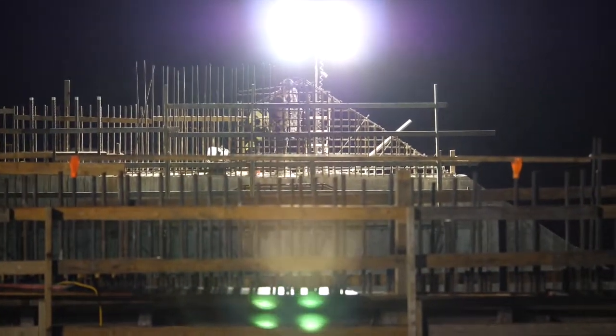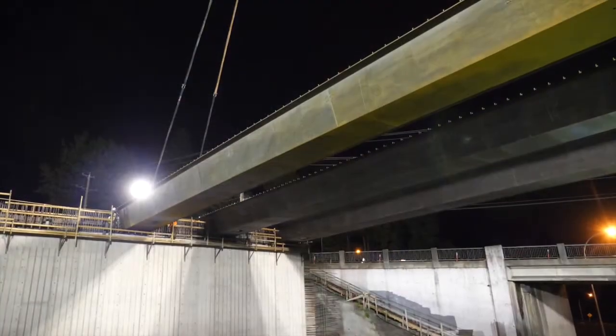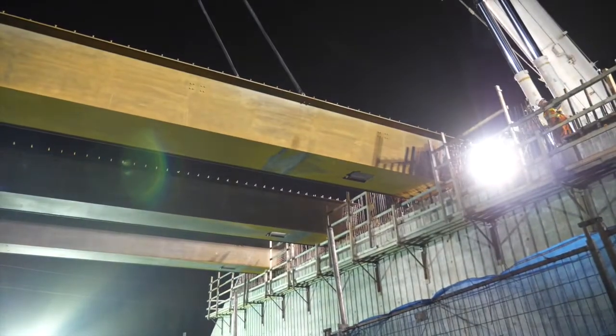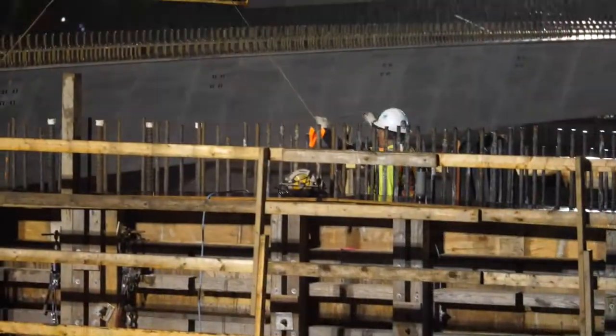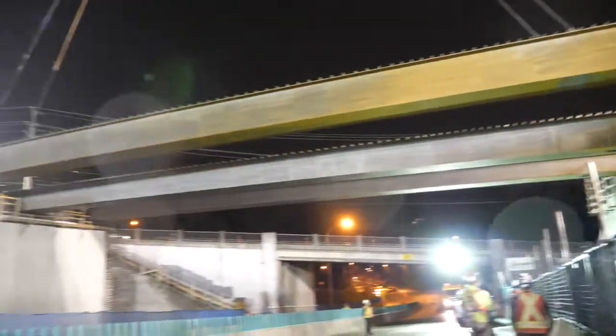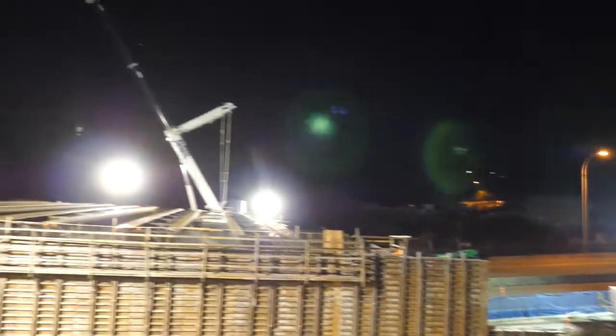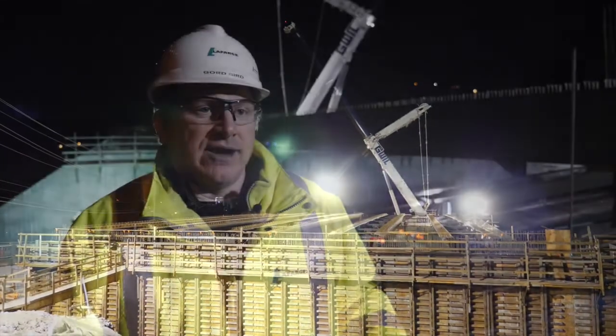We're about two-thirds of the way through the construction of the overpass. We still have some really key, interesting elements left to do: installation of the precast panels, then the rebar, and then the road surface. This particular project is really going to enhance traffic movement in this area and it focuses on one of our mantras of building better cities for the Greater Vancouver area. All of our stakeholders are really excited to see it complete, and we're excited to be able to give that to them.